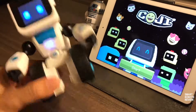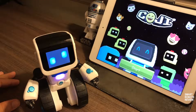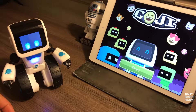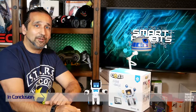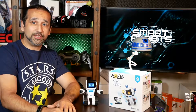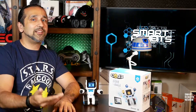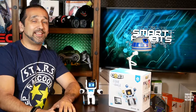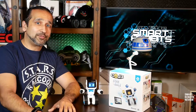Also, if you shake him, he acts kind of silly. WowWee, I believe, has done a great job with this little product. I think it's a great introduction for a young person into the world of programming. What did you guys think of Koji? Is this something you would invest in? We'd love to hear from you — leave your feedback and comments below. And until next time, thank you for watching Smart Robots Review. Koji, say goodbye.